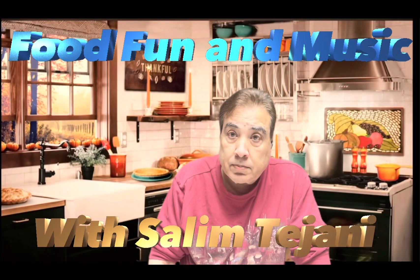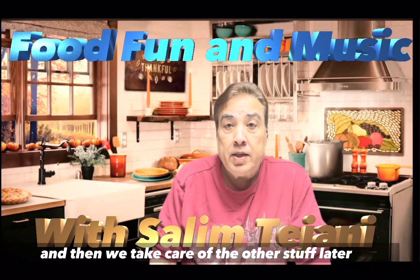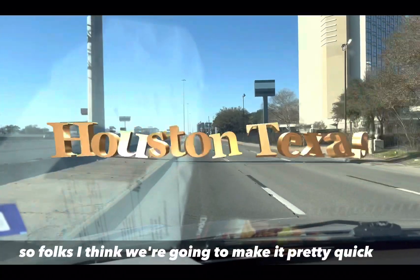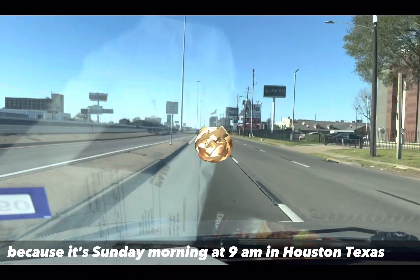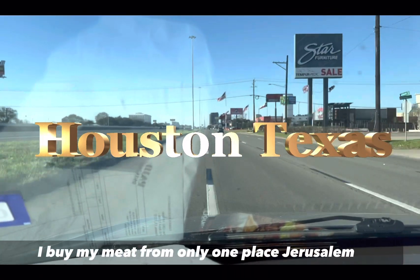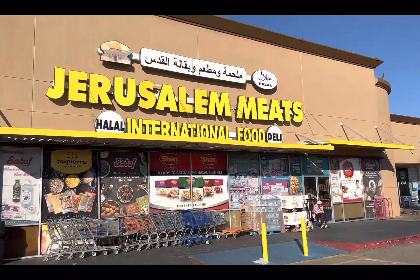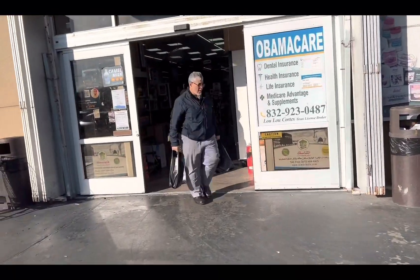Let's go to the supermarket and buy the meat first, then we'll take care of the other stuff later. It's Sunday morning at 9am in Houston, Texas. We're on our way to Jerusalem Halal Meat — one of the best places you can buy meat.